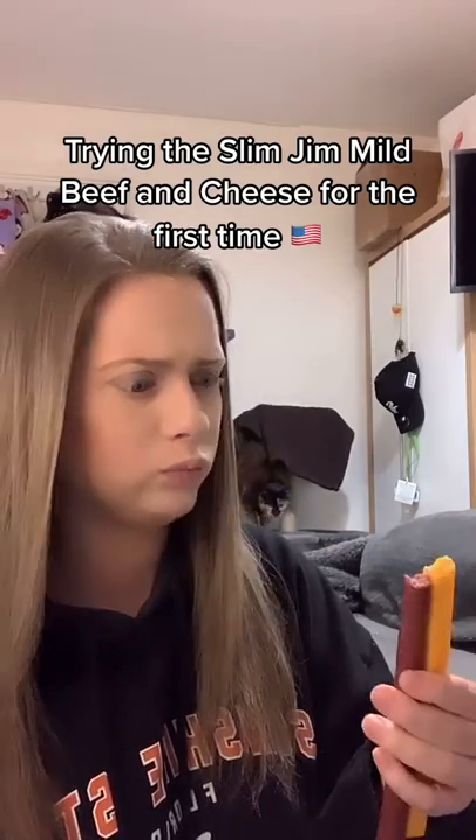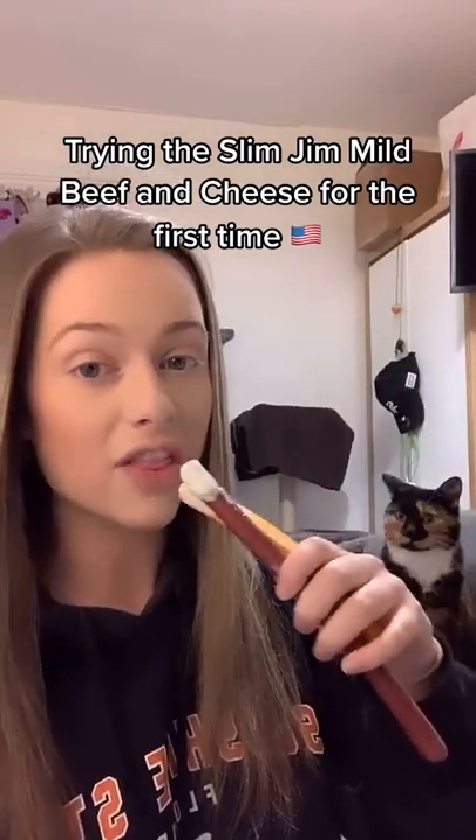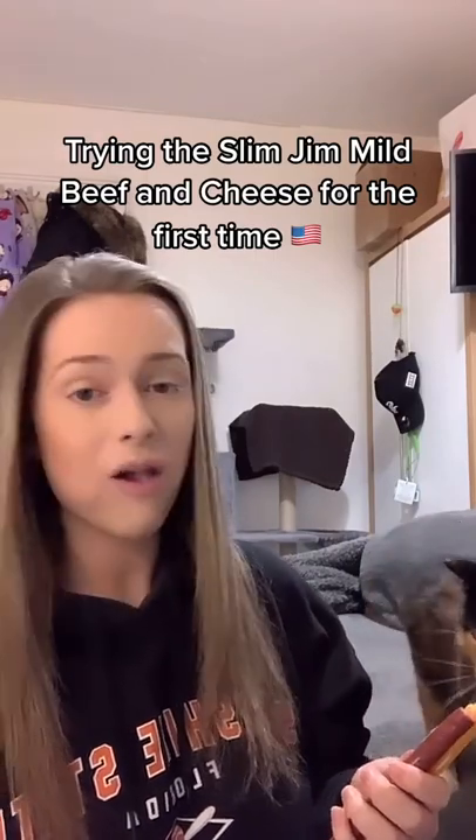It's a good combo! It would be even better with ranch — ranch on there. It's good, it's very good.